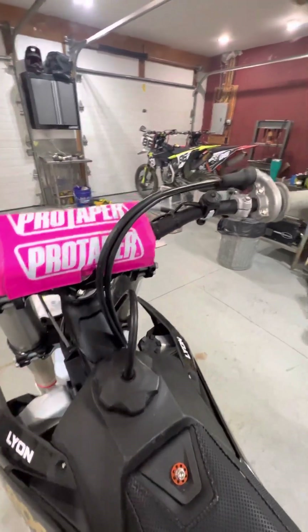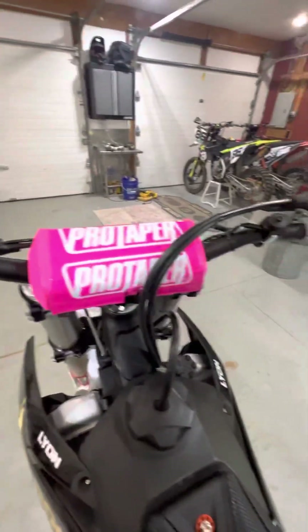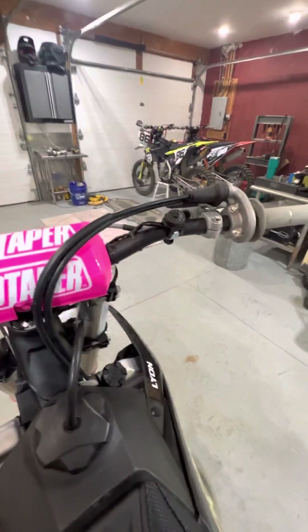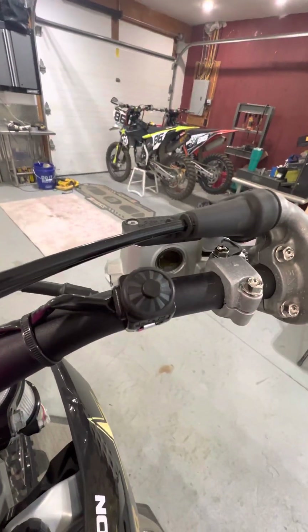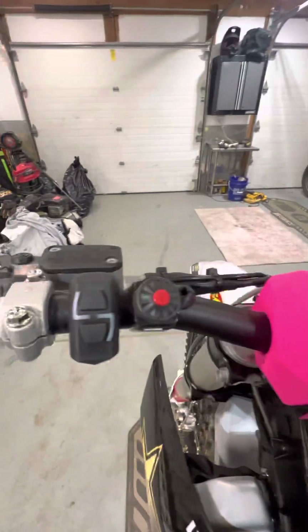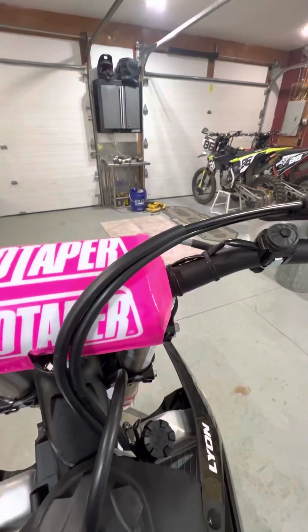Good morning, Merry Christmas everybody. I'm in the shop here looking over this bike and I wanted to give you an update on the combo switch that I removed, putting a dedicated start switch on this side and a dedicated kill switch on this side.